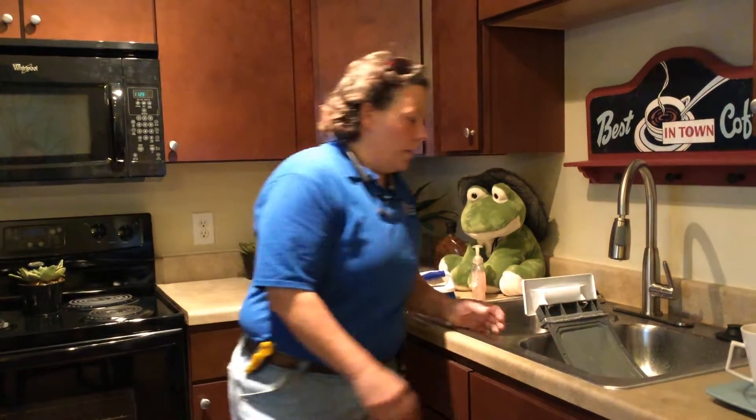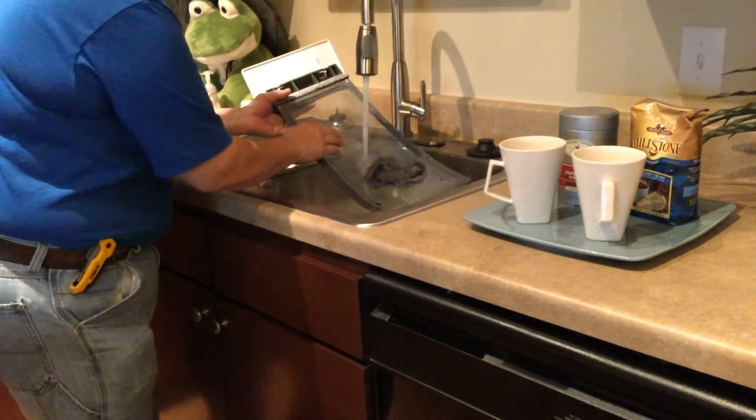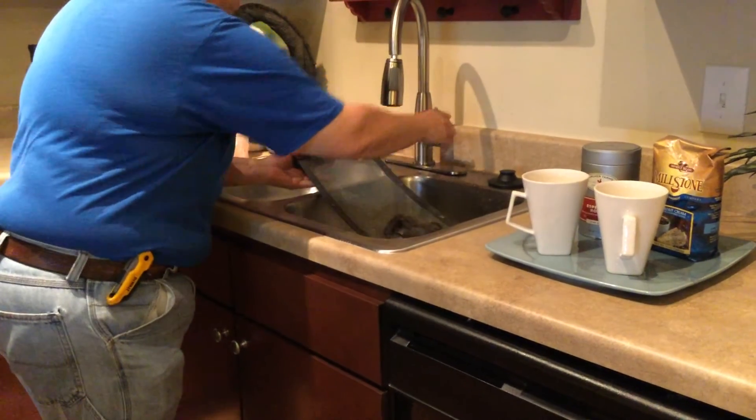A simple test is to run water over the screen. If water does not run through thoroughly or accumulates on top, then it is time to clean your lint screen.